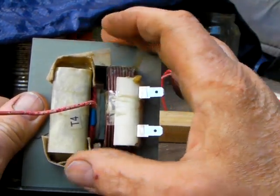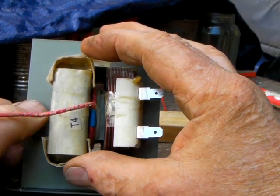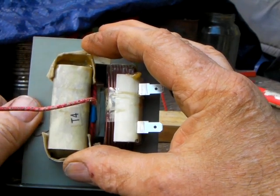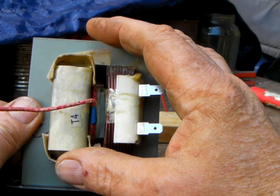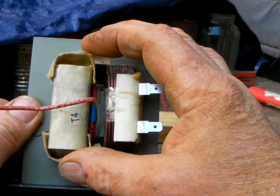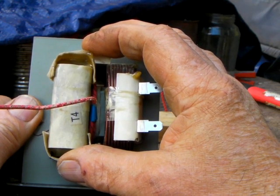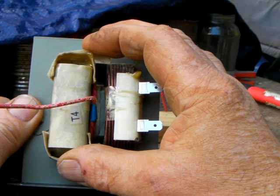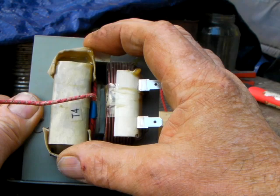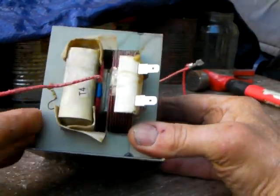As it is right now, if this was hooked up to a full wave bridge this transformer will produce about 2700 volts at over 750 milliamps. The 2700 volts is way too much for a 4CX250 — you want that down to where you have unloaded somewhere around 2200 to 2300 volts. Any higher than that and you risk the tube arcing on you. Okay, that's it for this video, thank you for watching.